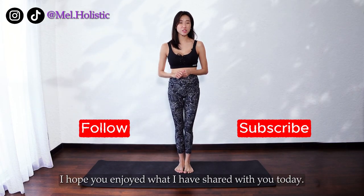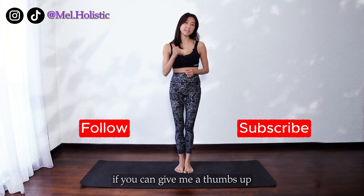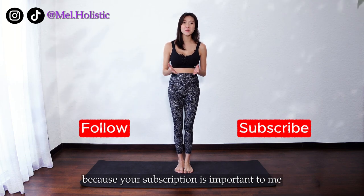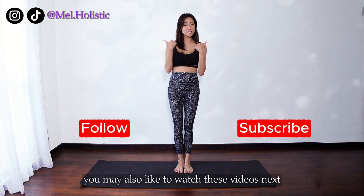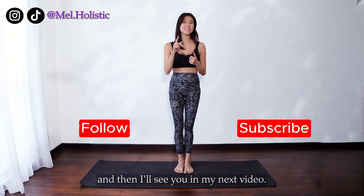Thanks for watching. I hope you enjoyed what I shared with you today. I would really appreciate if you can give me a thumbs up and leave your comments. Please do subscribe, as your subscription helps support me to create more videos for you in future. You may also like to watch these videos next, and I'll see you in my next video.